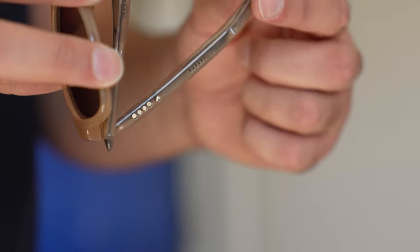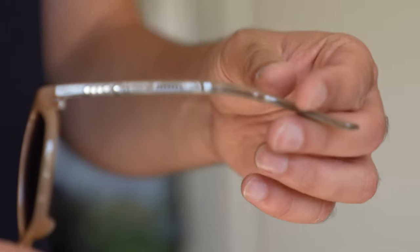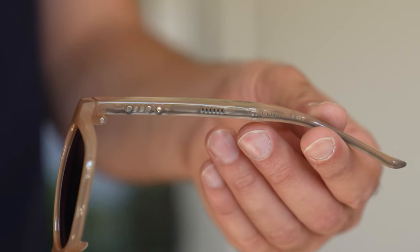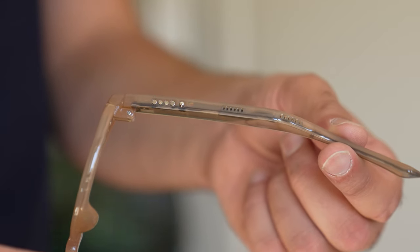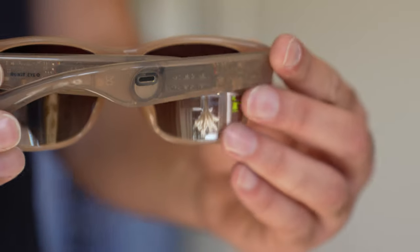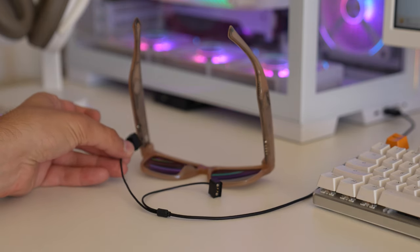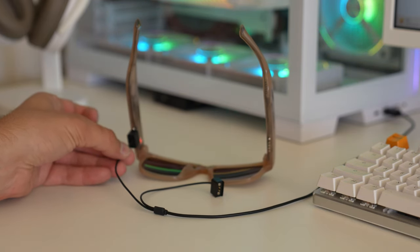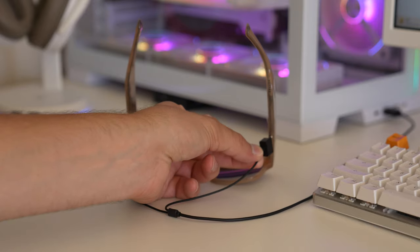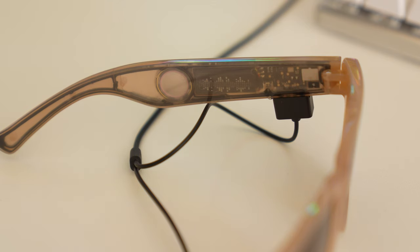On each arm there is a button — a power button for each arm — and you can use them simultaneously as well. You can turn one on on the right and leave the one on the left off, or vice versa, which I thought was pretty cool. You can also see the metal contacts at the bottom; that's where the charger connects. They're magnetic and they only go one way. You're going to get around five hours or more battery life with these smart glasses.